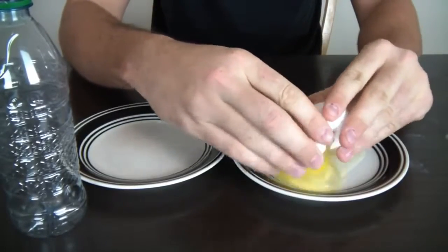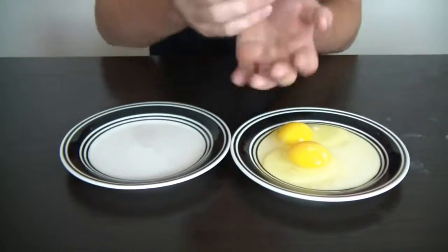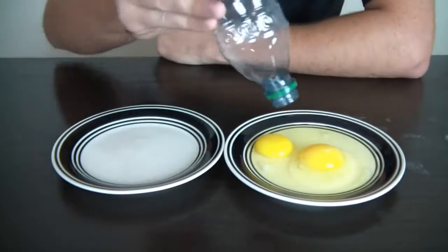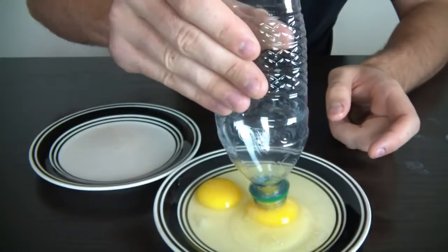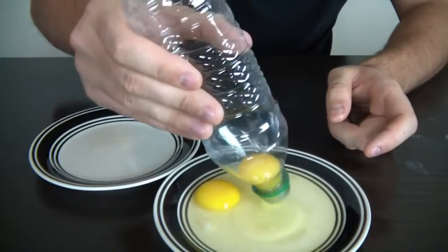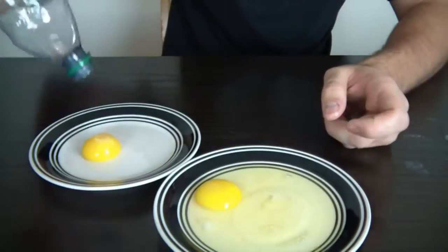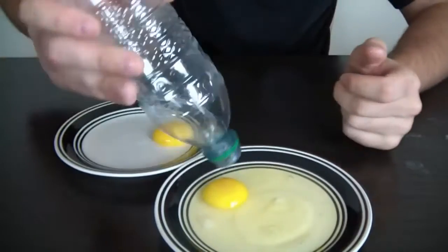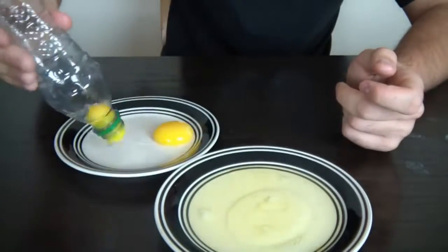To separate the yolks from the white stuff — my friend is a cook and one time he was separating the yolk with his hands, turning it around, and sometimes he would lose some of the yolk. So all you're gonna need is an empty bottle. You squeeze it and suck the yolk in like that. Perfectly yolk egg without any white stuff. Let's try another one — squeeze it, and like that.